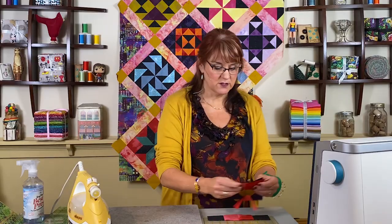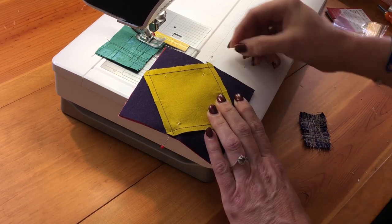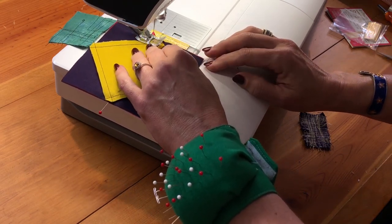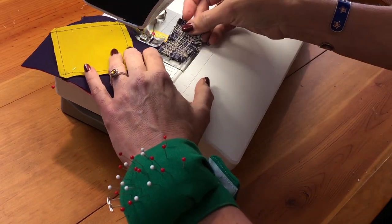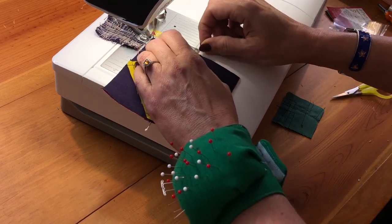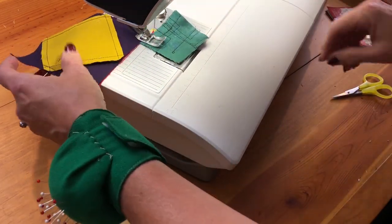Now I'm going to go to my sewing machine. When sewing this section, I'll sew with the square in a square on top so I can see the intersection. I want my needle to just come to the right of that intersection — that compensates for the scant quarter inch. Sewing just to the right, getting this one to line up. Then off onto my leader, cut that, and go to the other side. Be sure not to go too far past the cross of that thread, otherwise you'll cut off some of your point.